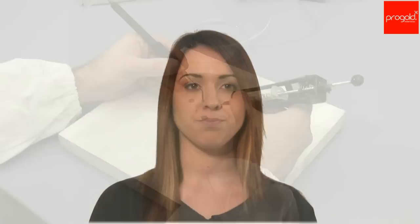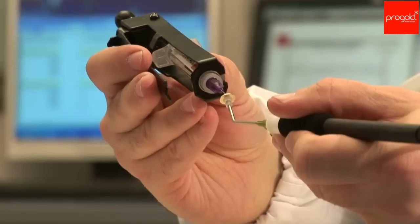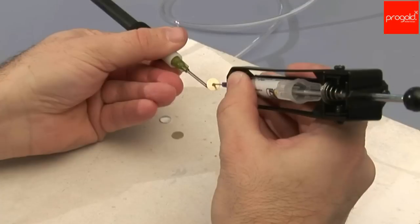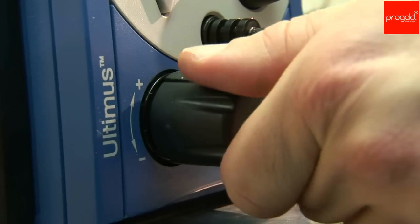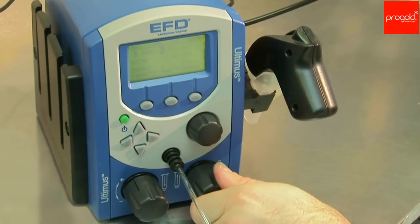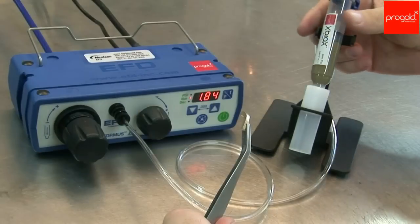For good extrusion and application of X-Prox pastes, Progold provides manual and automatic dispensers. The manual dispenser is cheap and ensures good dosing precision. For excellent precision, automatic dispensers, which ensure the maximum enhancing of X-Prox characteristics, are recommended.